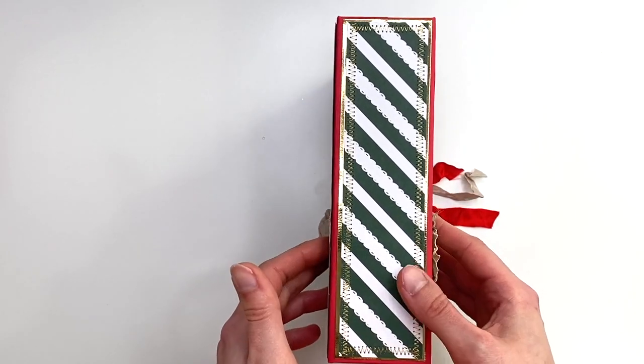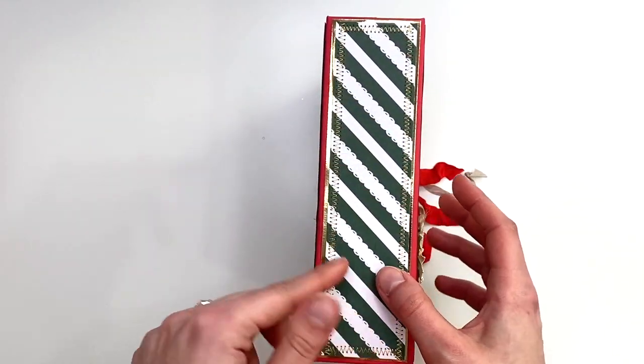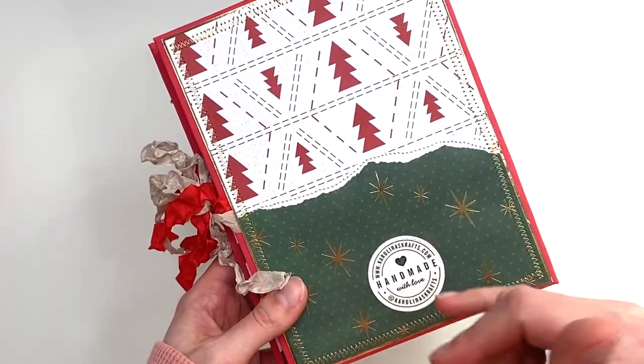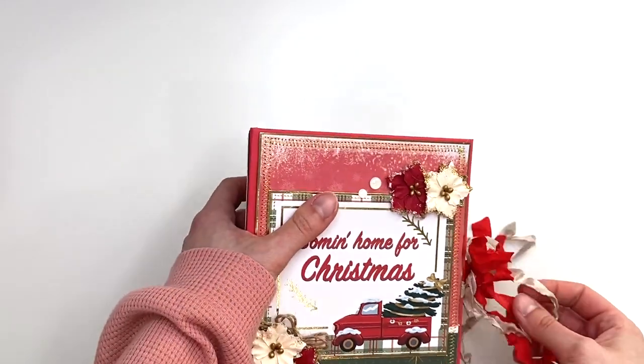Then on the side here I've got this spine and another zigzag stitch on the outside. And the back is a little bit of paper piecing with my cut apart — I just like to do paper piecing on the back instead of just one paper. It's been like a new thing for me.